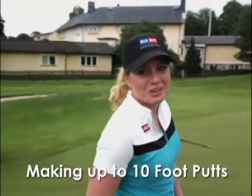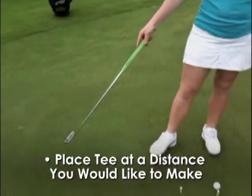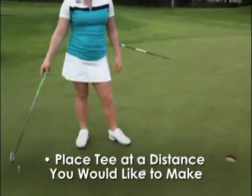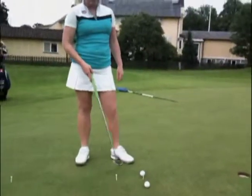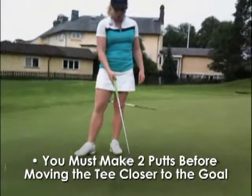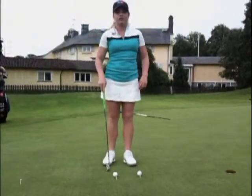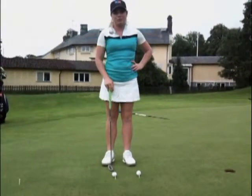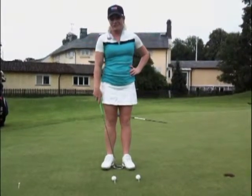I'm going to show you another drill I do on tour almost every week. I put up a goal at a distance that I like to make, and on this way I have two tees. I've got to make two balls from each tee until I can move the front tee one step back. I'll show you how I do this — I do this almost every week on tour and I won't go home until I finish the drill.